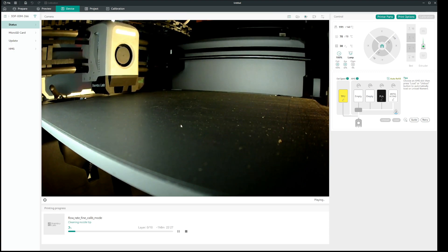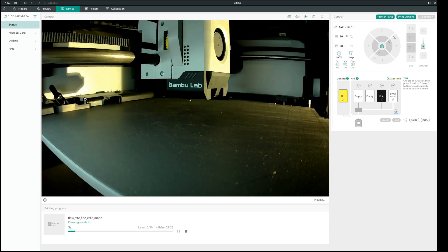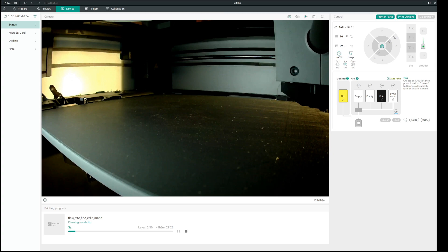I posted a lot on the forums about Orca Slicer and Bambu Studio, and everyone said the usual things: fix your filament, it's not calibrated, it's not dried, check your roll, check your rods, check your belts, check everything. I talked to the ones developing Orca Slicer and they said this is not a problem with Orca Slicer — this has to be a printer problem. But it turns out it is not a printer problem, and it took me a long time to find this out.